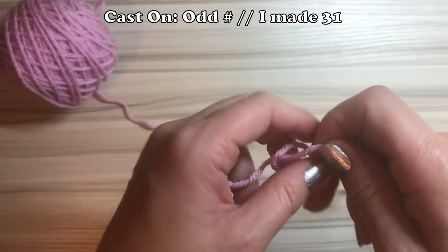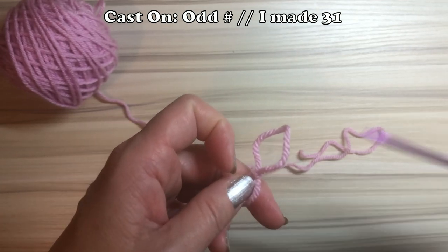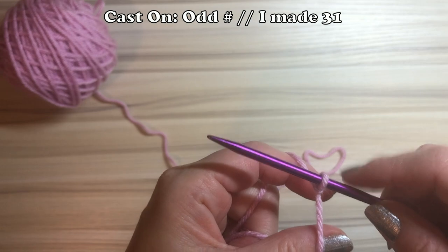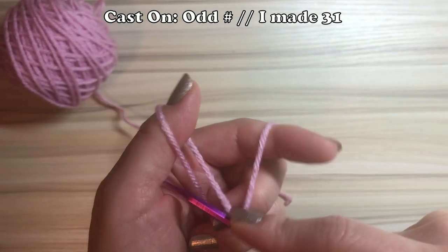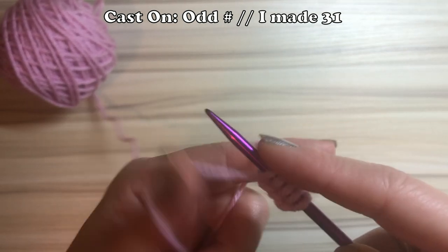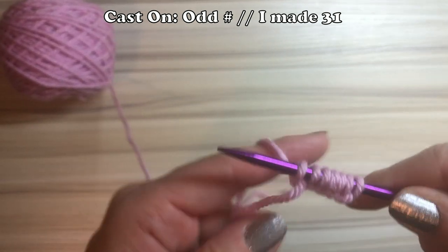Cast on an odd number — I made 31 for this sample project, I'm not making anything specific. The cast on number is really up to your project, but remember the cast on must be an odd number.